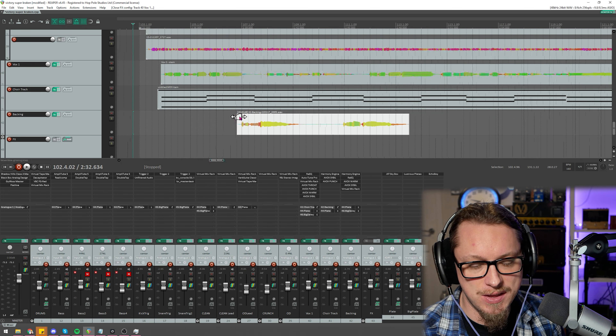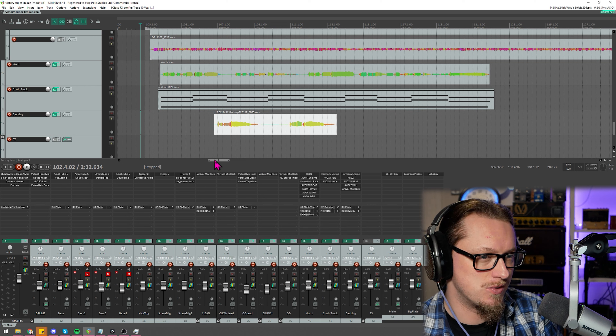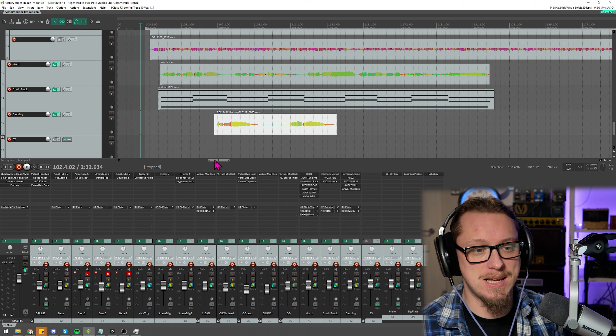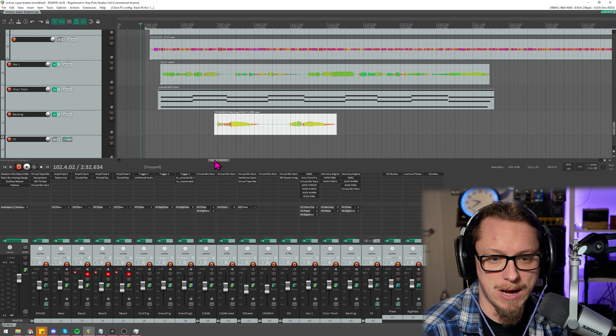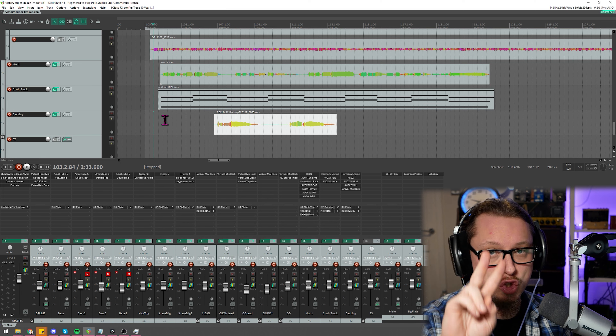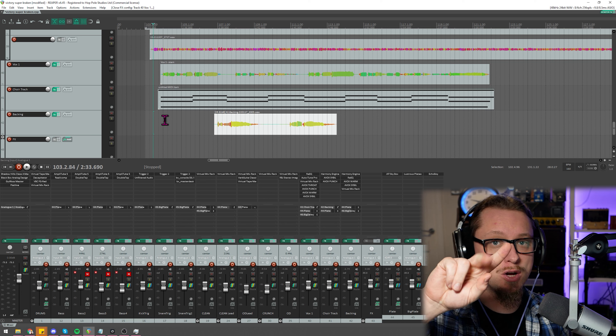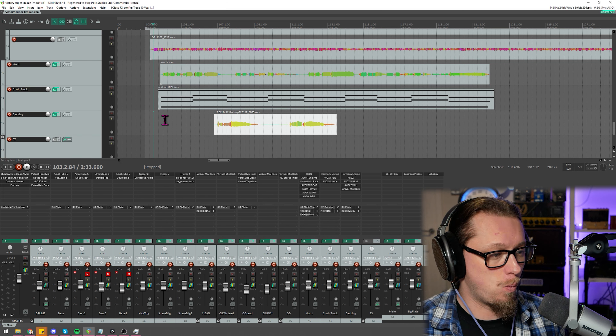I've thrown this together — and if you've seen the full video on the Produce Like a Pro channel you'll see me quickly blasting through this — but I'm going to dive into more detail right now. Have a quick listen: this is two vocals, one lead and one backing, nothing else, and it sounds like way more.